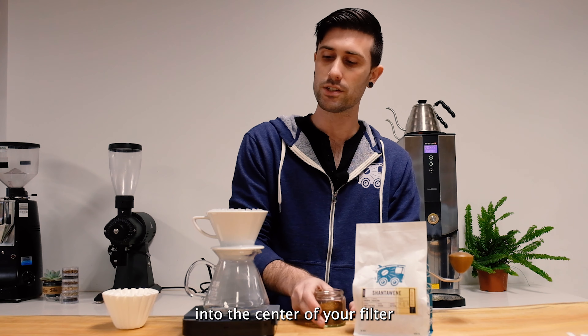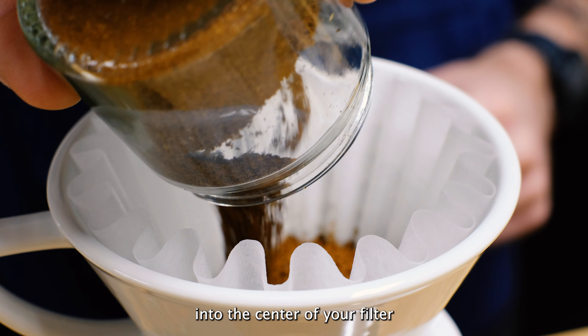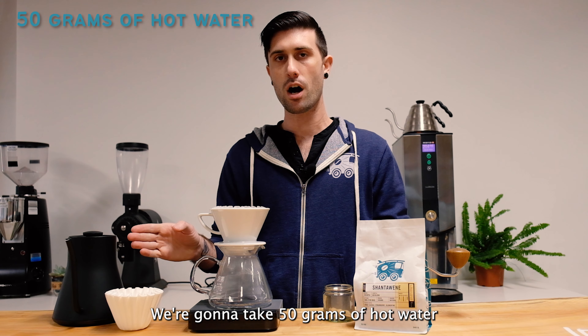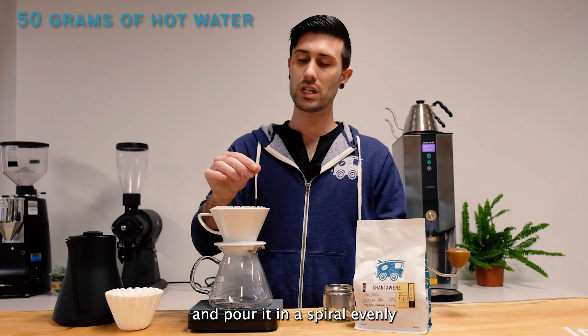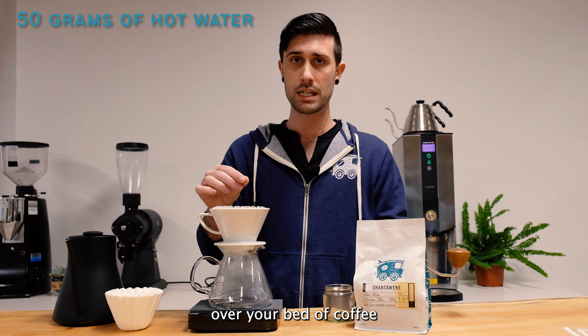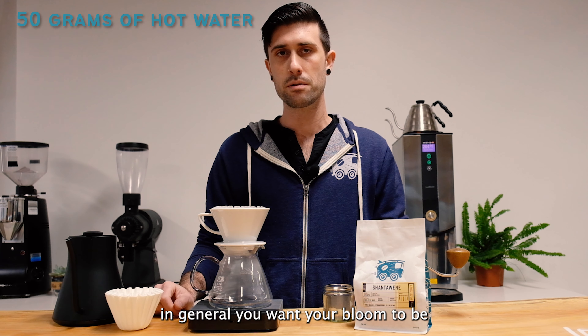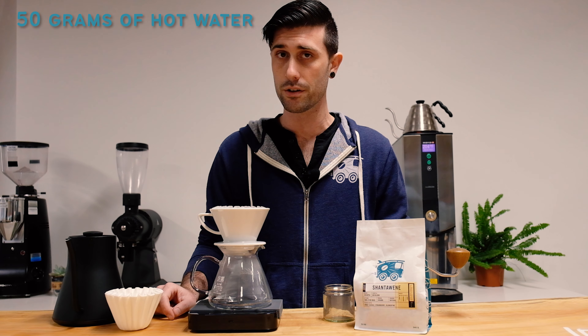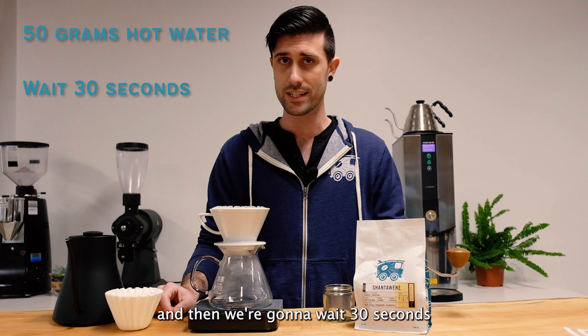Gently drop your ground coffee into the center of your filter. First, we bloom. We're going to take 50 grams of hot water and pour it in a spiral evenly over your bed of coffee. In general, you want your bloom to be 2 to 2.5 times the size of your coffee dose. And then we're going to wait 30 seconds.